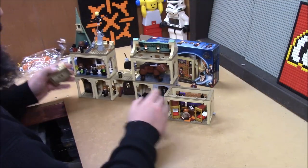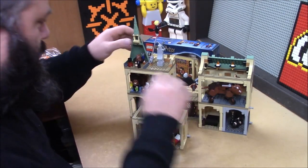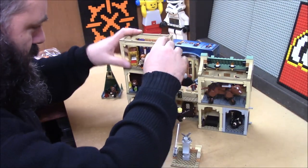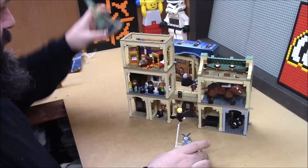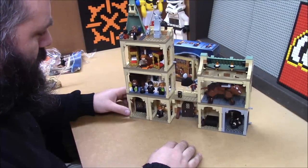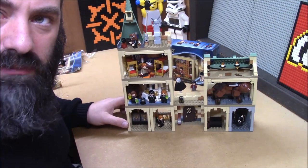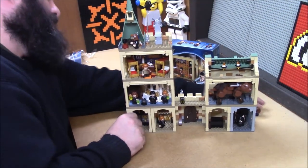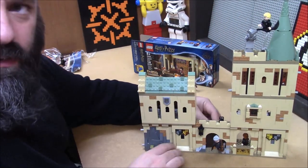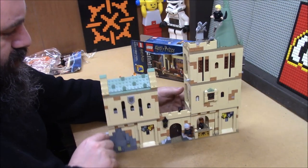Where shall I add it in? Well, it is supposed to be in a tower, so I imagine we could just add it on right here. And that would work quite well. I dig it! Oh no — Madam Hooch is taking a tumble. Getting increasingly large. That is pretty cool.